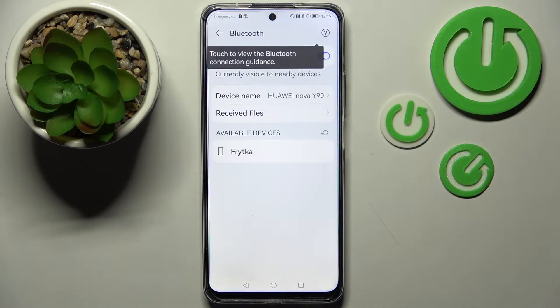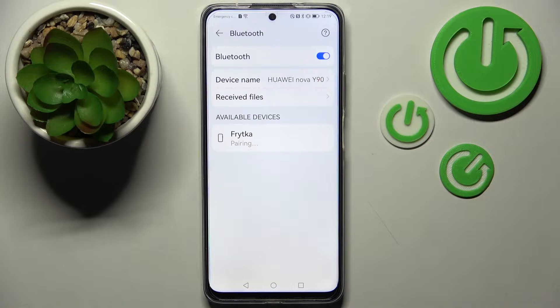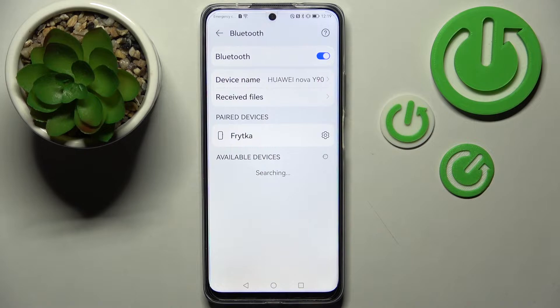After that, wait a bit and wait for available devices to show. When they do, just click on the chosen one. Now you need to wait for the pop-up and select Pair. Then wait for the other device to accept your connection request, and as you can see, my devices were successfully connected.